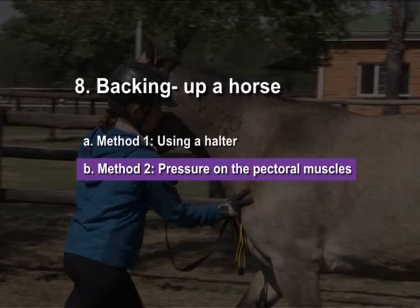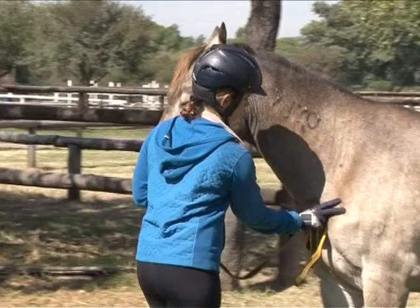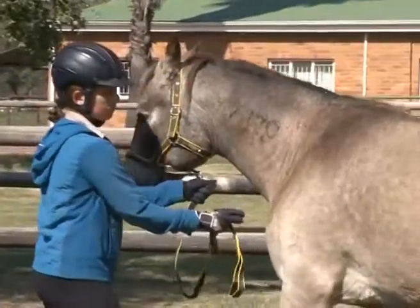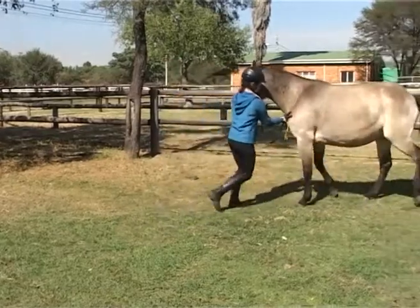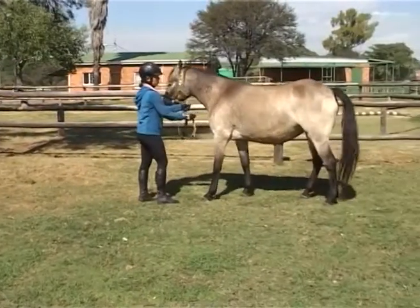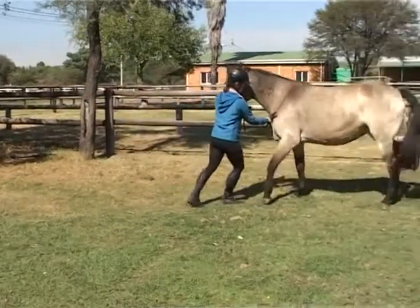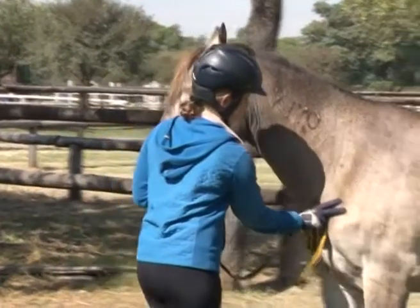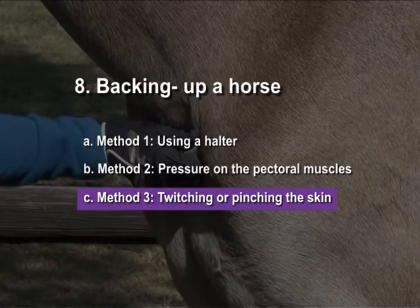Method two: pressure on the pectoral muscles. Stand in front of the horse and walk towards it while placing pressure in the groove of the pectoral muscles with one of your hands. Remember your body posture must show that you are not negotiating. The horse must respond — be confident, walk upright, and walk as if you are not going to stop. If the horse does not respond, use method three.